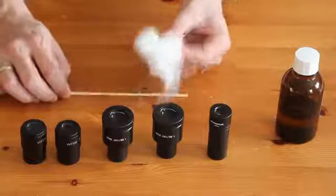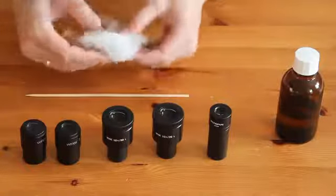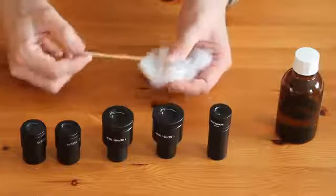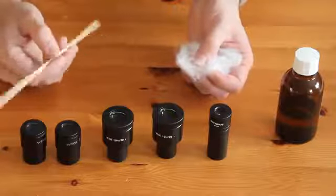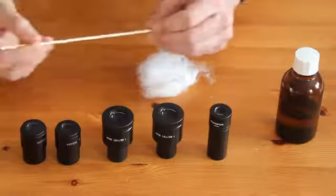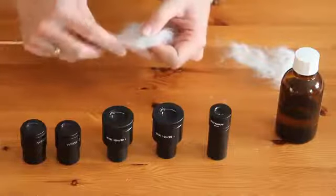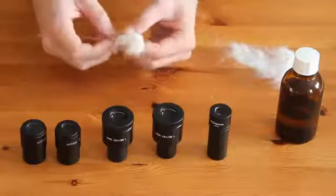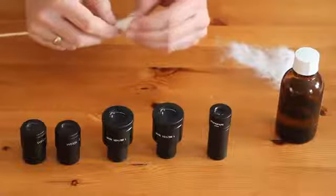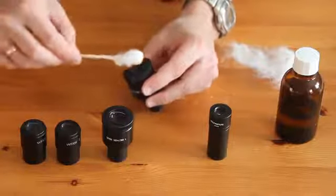Over here I have some regular cotton, and this is what I'm going to use. It is pure cotton with no additives, no powder or anything included — pure cellulose cotton. What I'm going to do is wrap some of the cotton loosely around a little wooden stick. I bought them in a supermarket; they are actually used for barbecues, for putting little meat and vegetable pieces on. I wrap some cotton loosely around this wooden stick, giving me a very lightly wrapped, loose cotton swab which I can use to clean the optical surfaces.